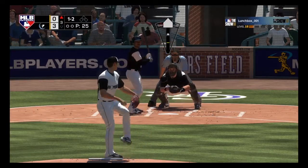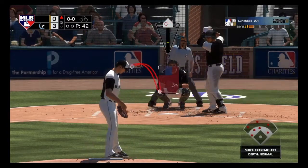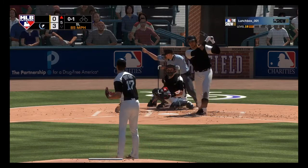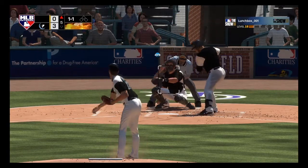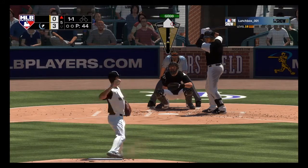We're seeing some clips of me striking out some people, but we're gonna break down this at-bat against Nelson Cruz. The first pitch was a slider and he was looking for a fastball. Otani's fastball is 98 to 100.